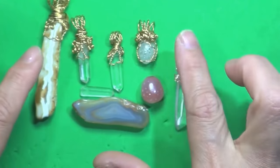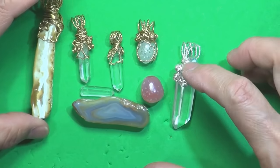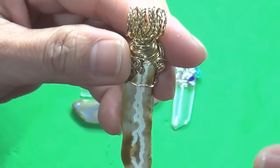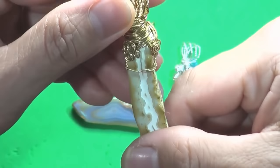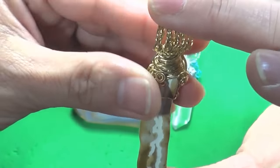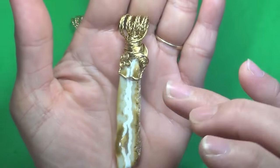I used 24 gauge wire on this one, and this one is also 24 gauge wire. This one has got eight bail just to balance it up, because with the four it looks a bit skinny. I thought I'd give it more bail so that way it has a nice balance.